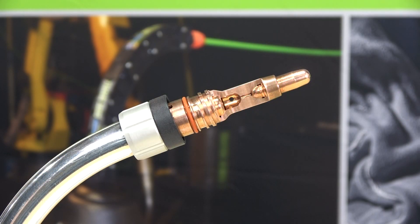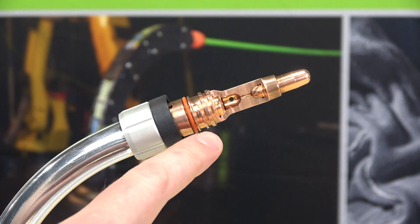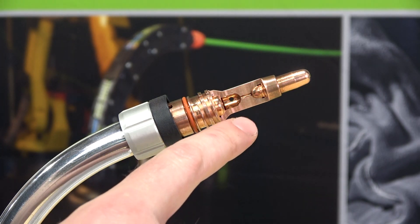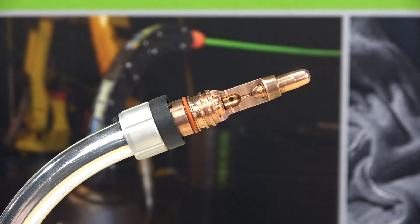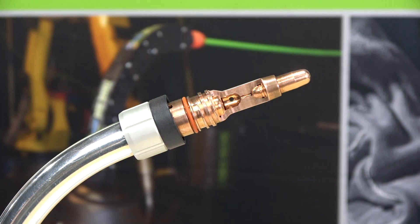Continuing the all-copper current path, a solid copper neck interior connects to a copper gas diffuser. The patented Powerball tip and diffuser assembly have an elliptical mating geometry, maximizing the contact surface for superior conductivity. This results in longer consumable life since the improved current flow reduces heat buildup and arc failures. The neck, diffuser, and contact tip all feature heavy-duty buttress threads for increased thread durability.